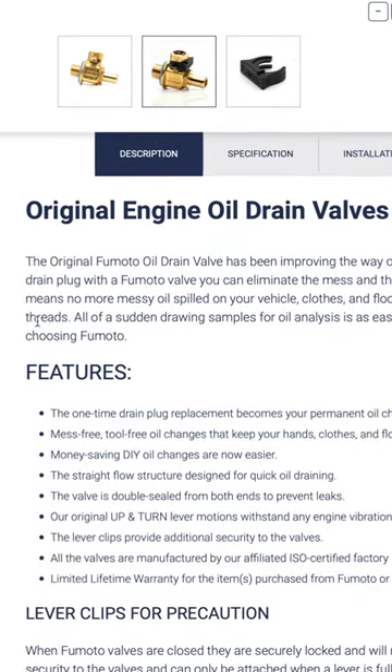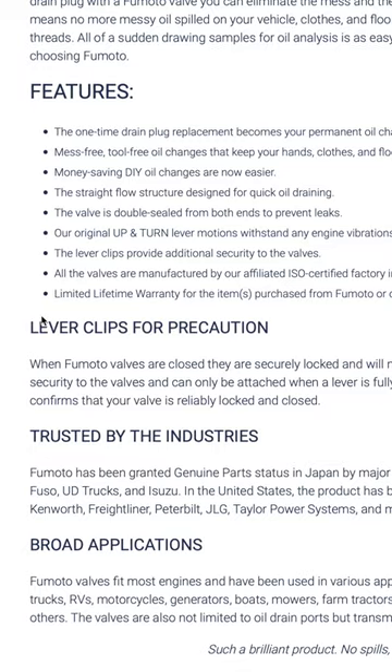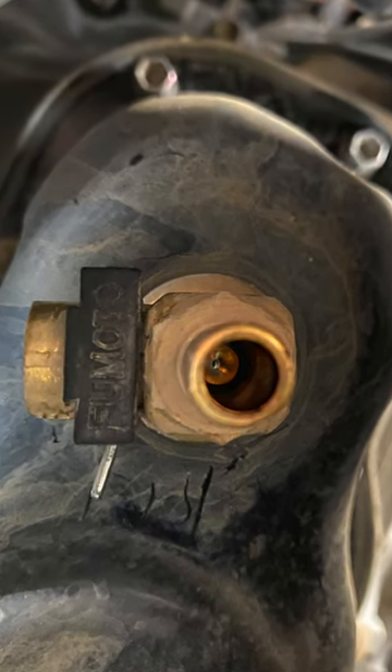So if you do your own oil change, I highly recommend this cheap mod to save you the headaches of a messy oil change. I'll leave a link in the description if you're interested in getting one for yourself. Let me know if you have any questions in the comments.